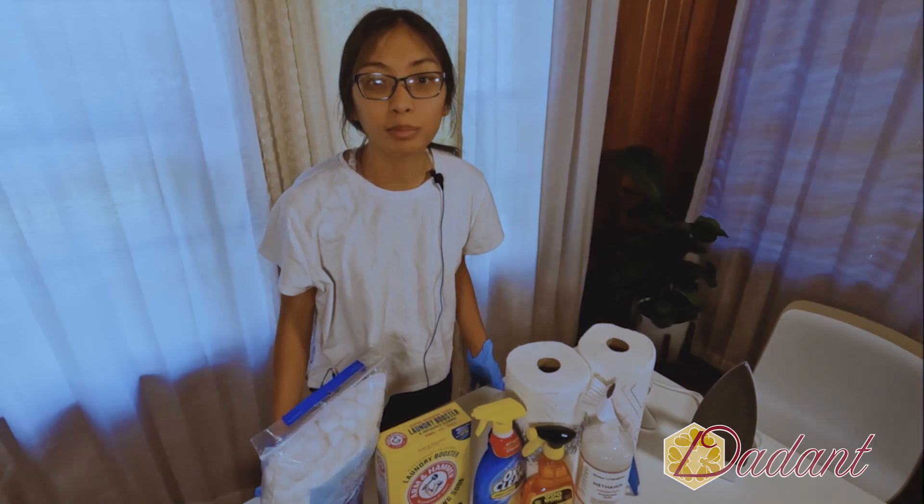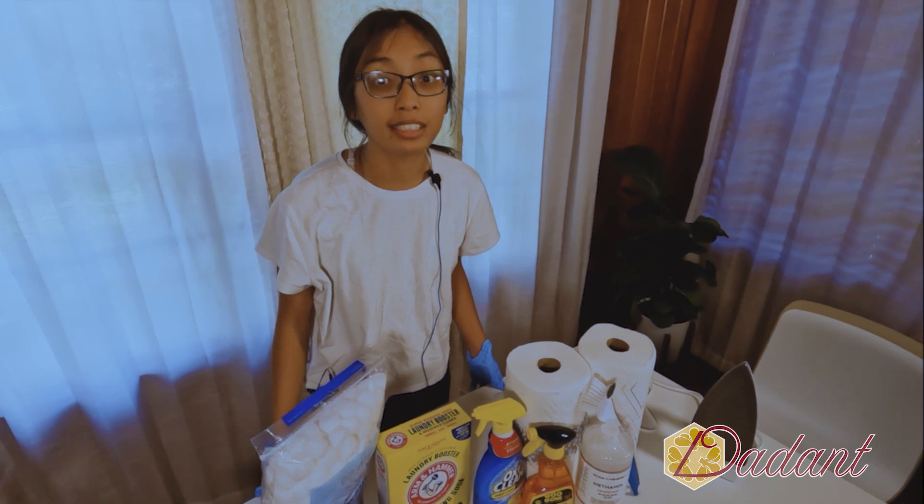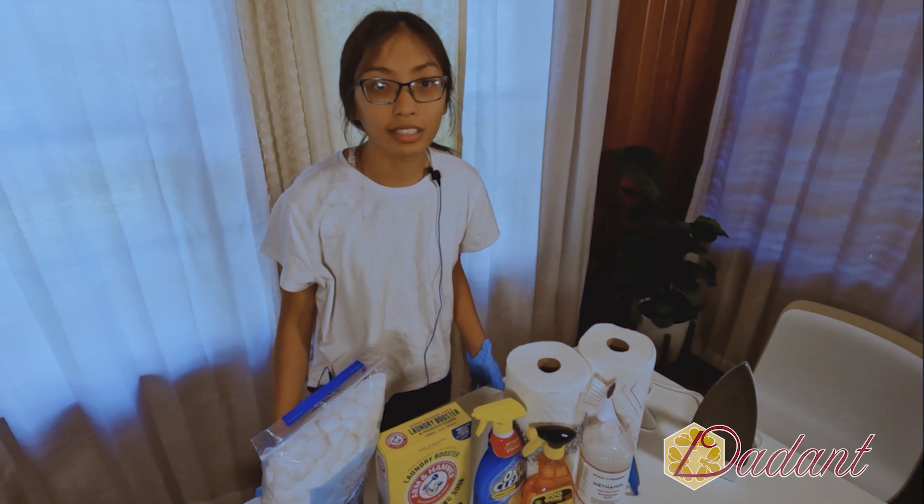If you want to remove propolis stains, try alternate methods before throwing it in the washer, but first we need to find out what propolis is made of. According to the Saudi Journal of Biological Sciences, propolis is 50% plant resin, 30% beeswax, 10% essential oils, 5% pollen, and 5% other organic compounds. Since the other materials wash away easily with stain remover detergent, we're going to focus on methods people have used to remove resin from clothes.